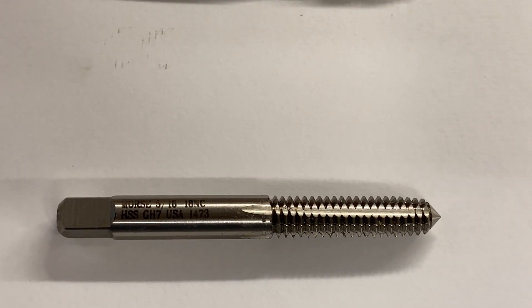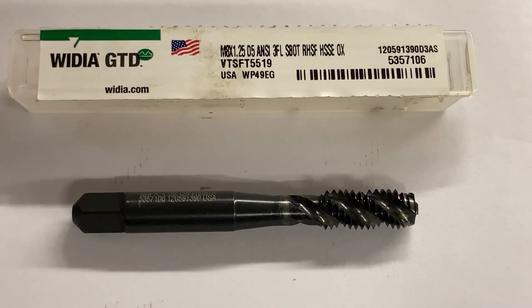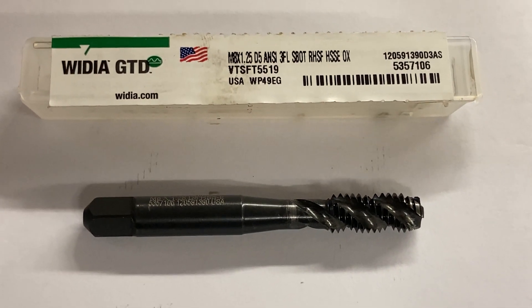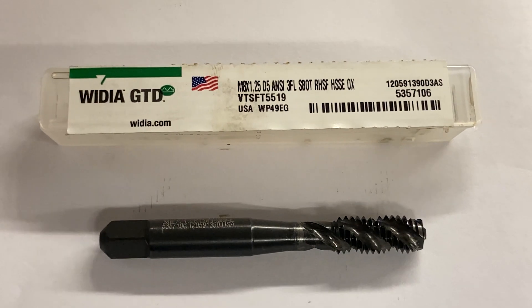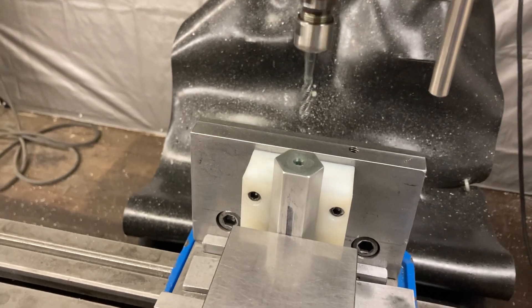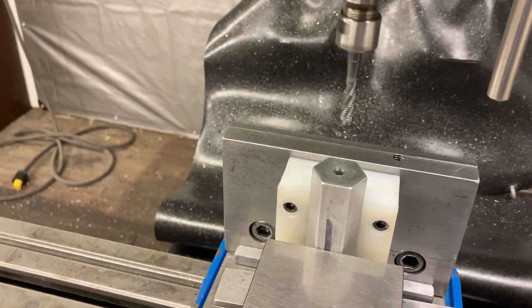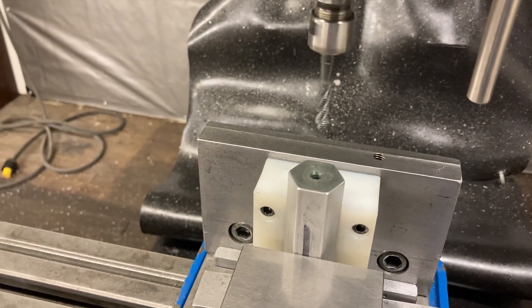The roll form tap makes no chips at all and that's the best option on blind holes, but I don't have a six millimeter roll tap. So I'm using the high spiral chip-ejector style tap. We'll go over to the machine. Because the hole's kind of deep and the chips are coming up and out, I'm running pretty slow — only about 250 RPM — so it gives the tap and the chips time to ride up the flutes and come out.